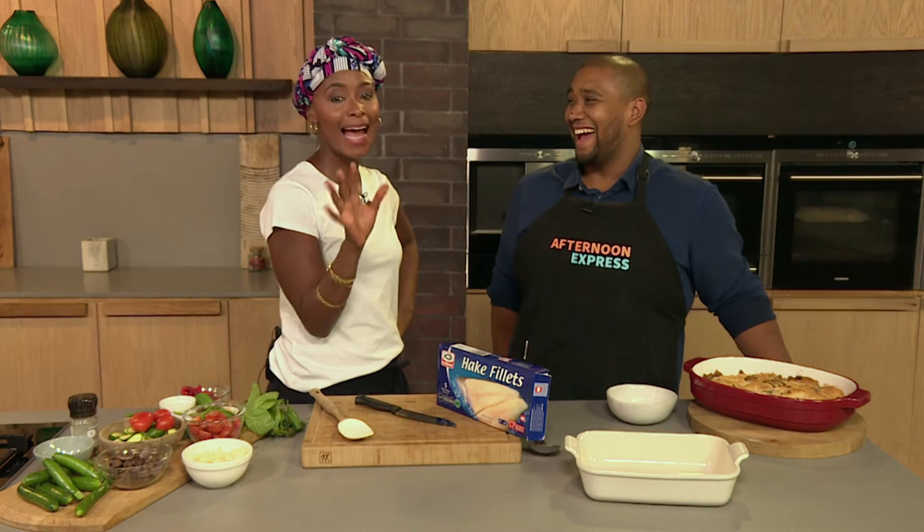Welcome back to Afternoon Express. We're back in the kitchen to make our last dish for the afternoon — and it's fish. We've got a lot of food today, and you really outdid yourself with that chicken. I tasted that chicken — I actually even had to reapply my lipstick because I chewed it off. That's when you know it's good. That chicken is insane.